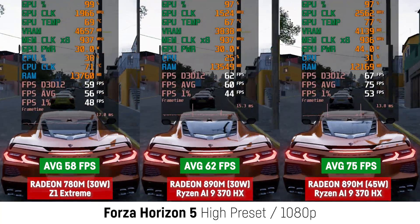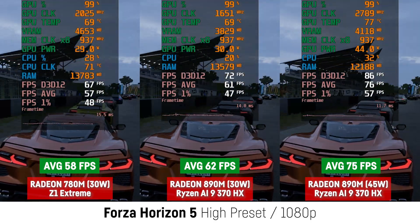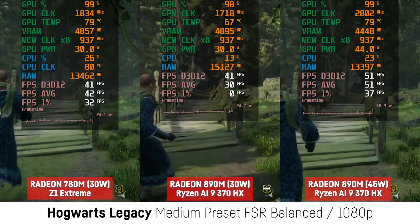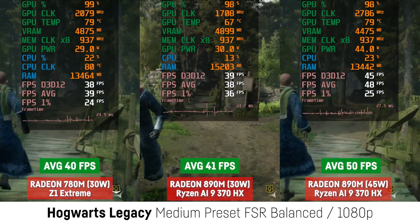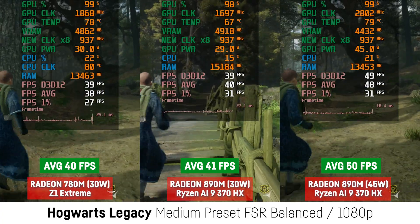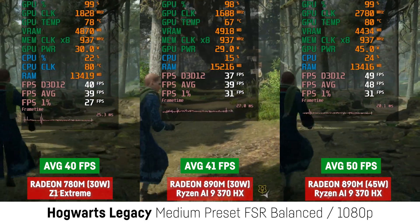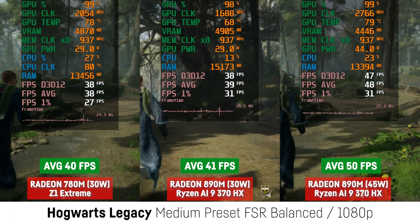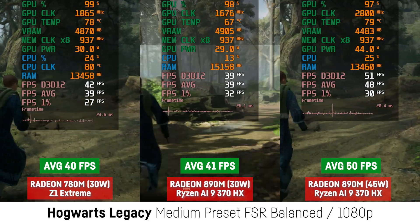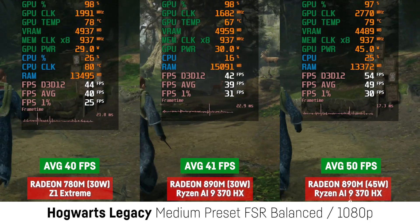I can't set the LiX to 35W for a fair comparison, but 5W more for 16% more performance — I'd take that any time. In Hogwarts Legacy the difference was only marginal when using 30W on both devices, and 25% more FPS for the 45W mode on the 890M. At 35W the 890M already scored 49 FPS on average, which is almost the same as the 45W mode. So something is a bit fishy about the efficiency — take these results with a grain of salt. I think something between 10–25% in most cases would make sense.